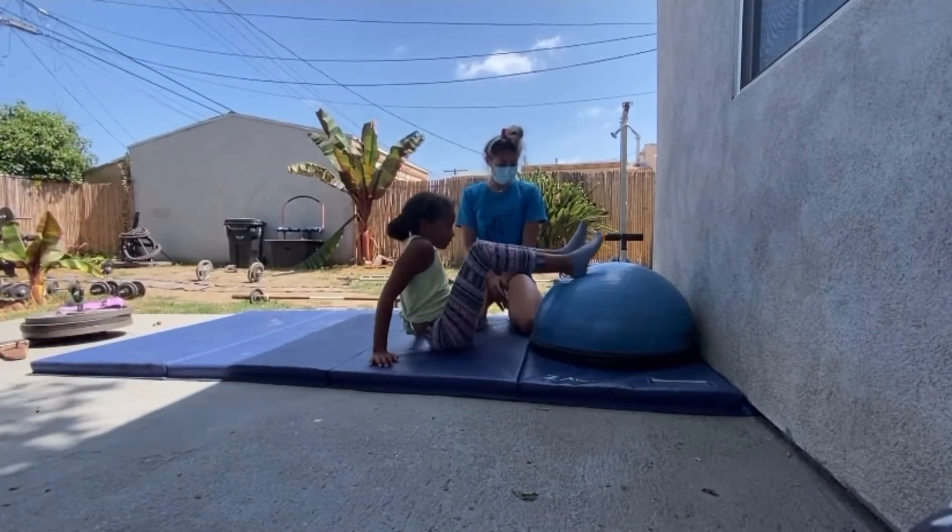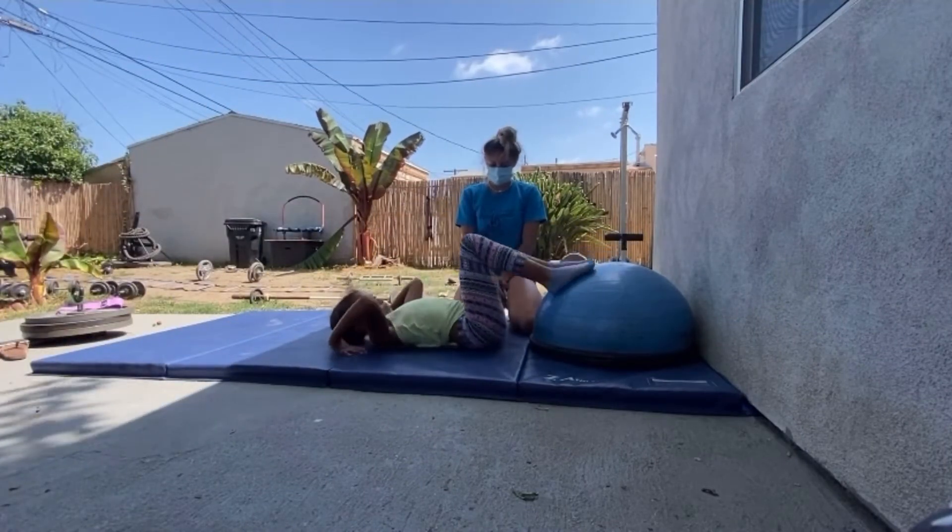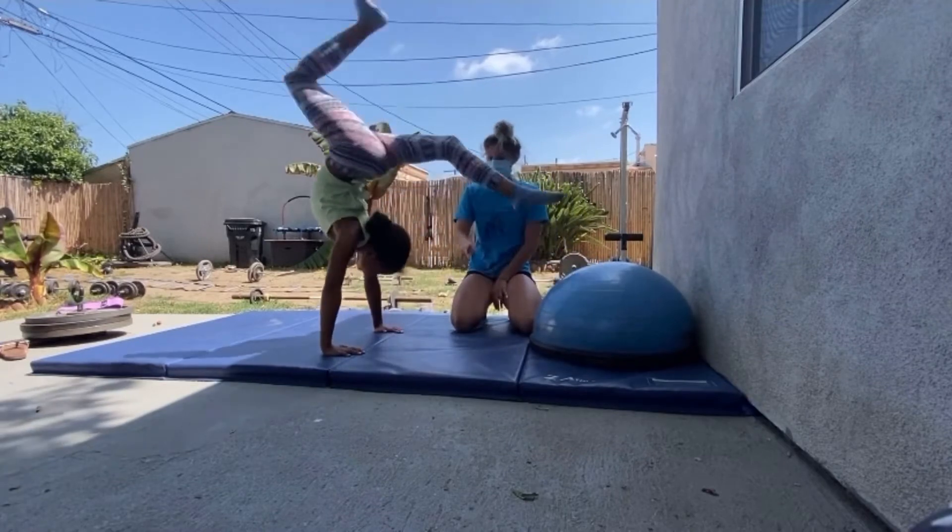All right, now you girls can go by yourself. I will be here if you need me. Push up and kick over.